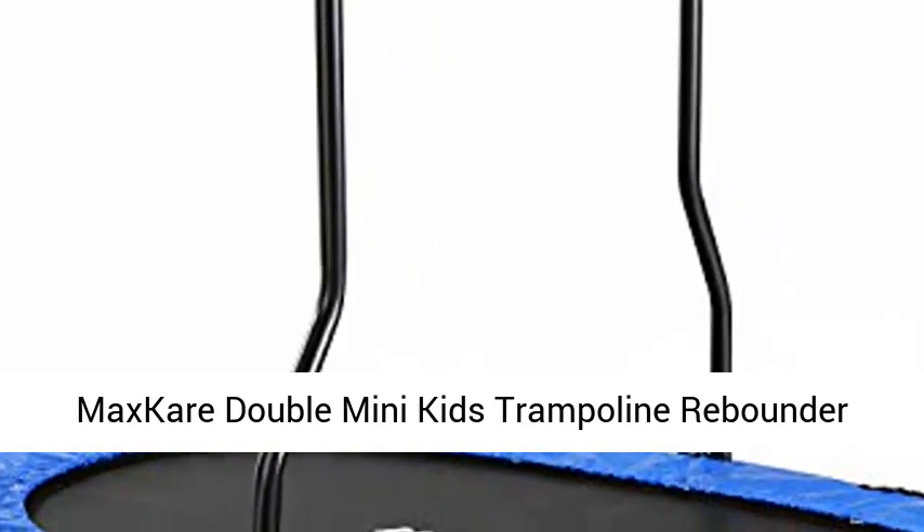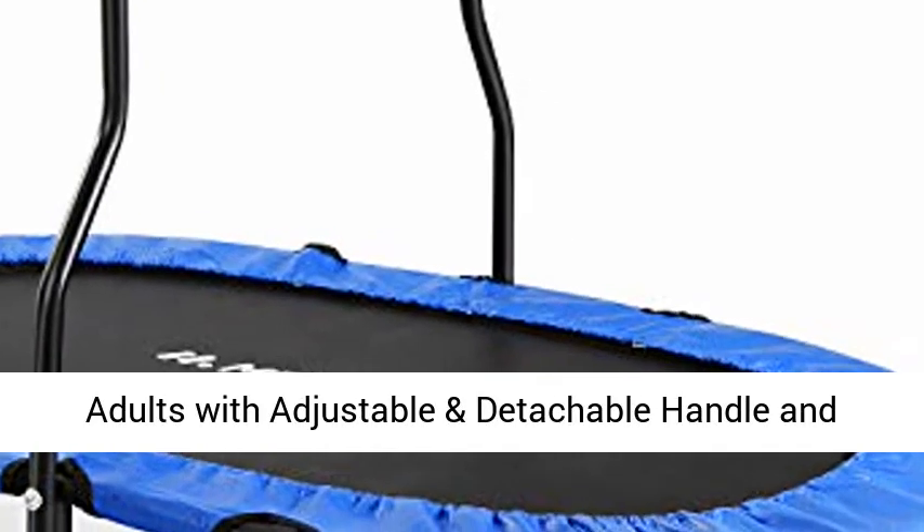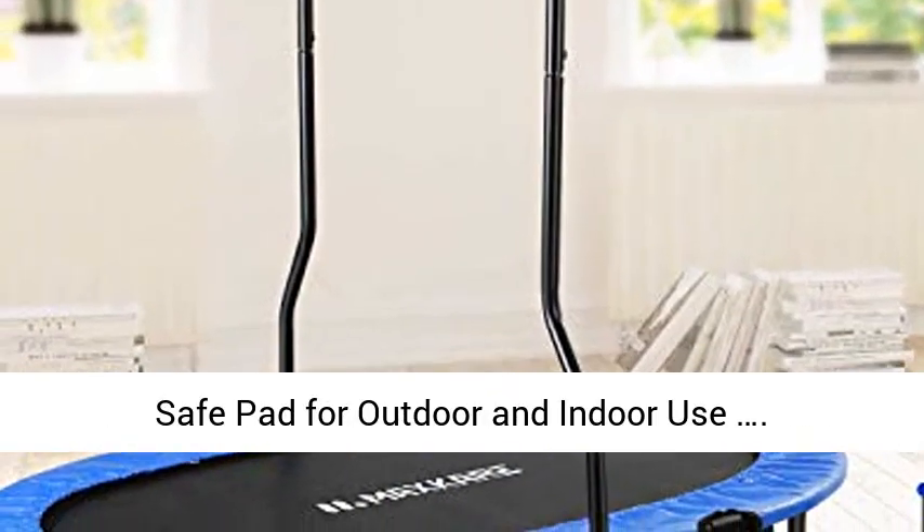MaxCare Double Mini Kids Trampoline Rebounder — Foldable and Portable Fitness Trampoline for Kids or Adults with Adjustable and Detachable Handle and Safe Pad for Outdoor and Indoor Use.